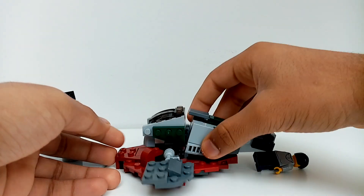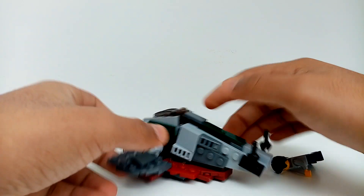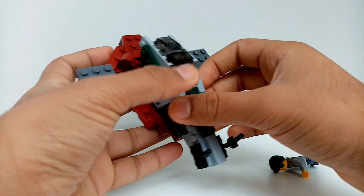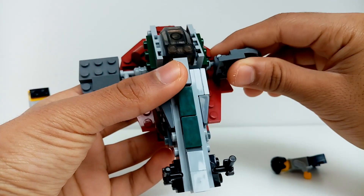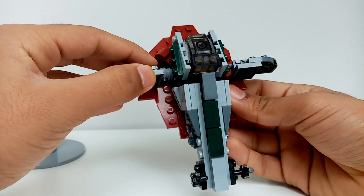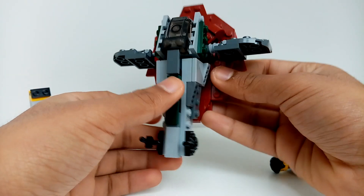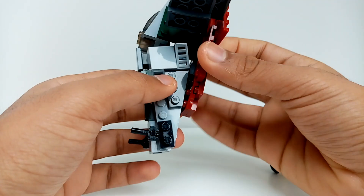You can position it on the stand like this, or if you want it to look like it's flying, you can pull it up and put the wings out as if it's in flight, and you can swoosh it around. This bit here is a tiny bit loose.